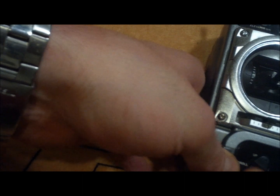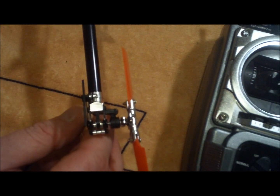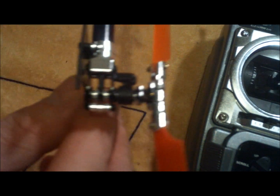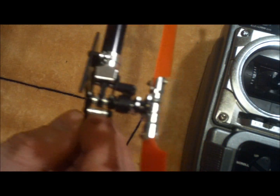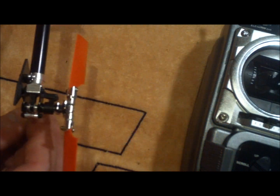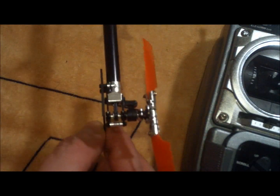Now that we're in heading hold mode, try to pull the tail one way and see which way the slider goes. See how the slider is going the opposite direction? That's exactly what I want — it makes the leading edge of the tail blades compensate for the torque and holds the head in place. If you see the slider going the same direction you're pushing it, change normal or reverse to the opposite, or once you spin it up it's going to spin like crazy.